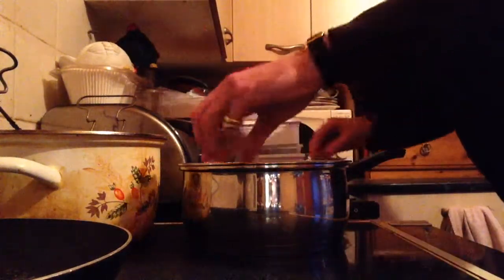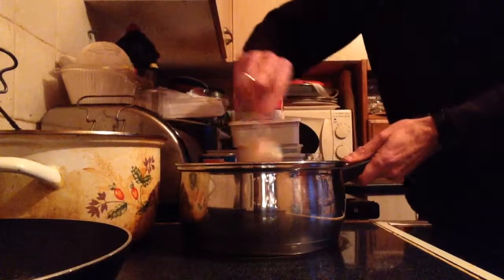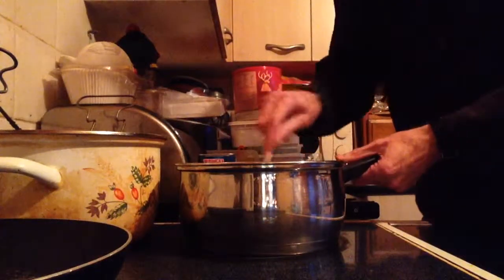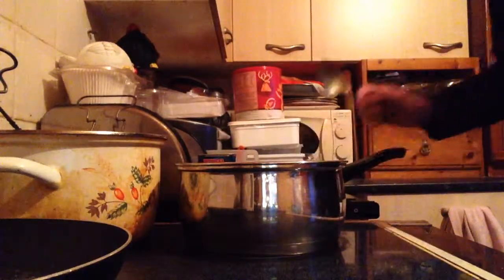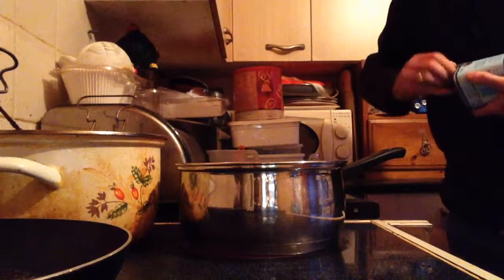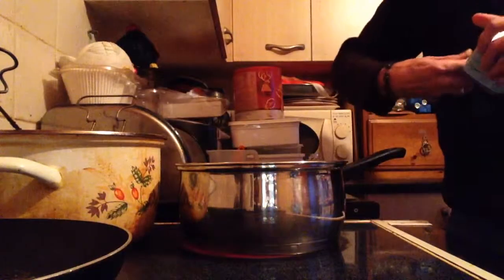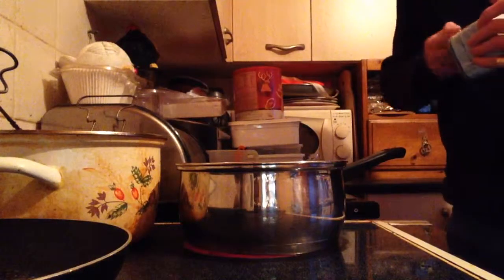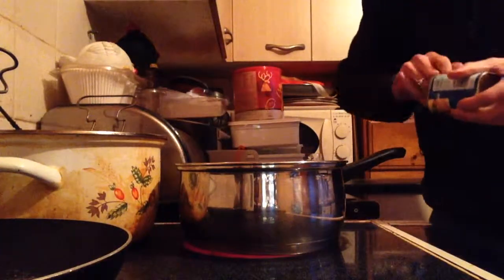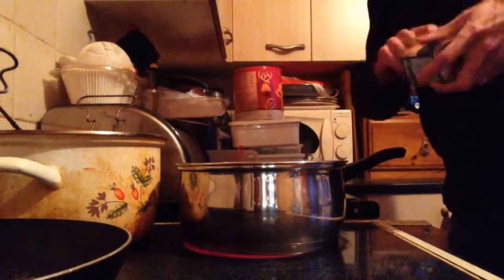And my last ingredient — I have here a tin of corned beef. Not many people actually put corned beef in a curry, but I do. You might say you've never heard of that before, but try it — you're going to love it, that's all I'm going to say.